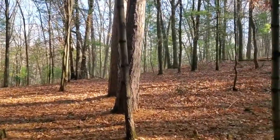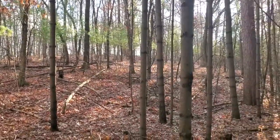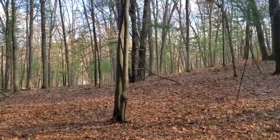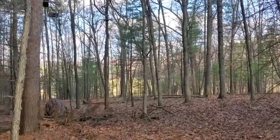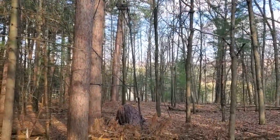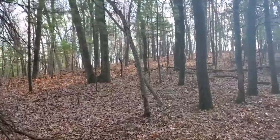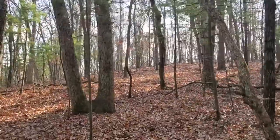I thought you guys might like to see the woods where I do some deer hunting. There's my stand right there on that big pine. Looks out over the hillside here. Camera's up over this way.